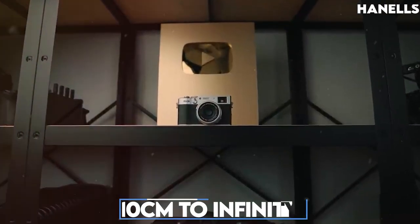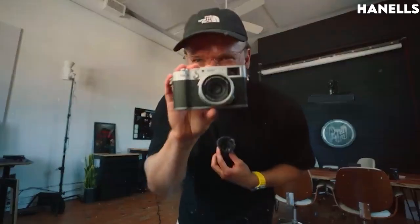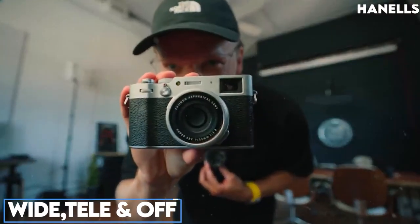It can focus with a range of approximately 10 centimeters to infinity, which is about 3.9 inches to infinity. The conversion lenses are wide, tele, and off.